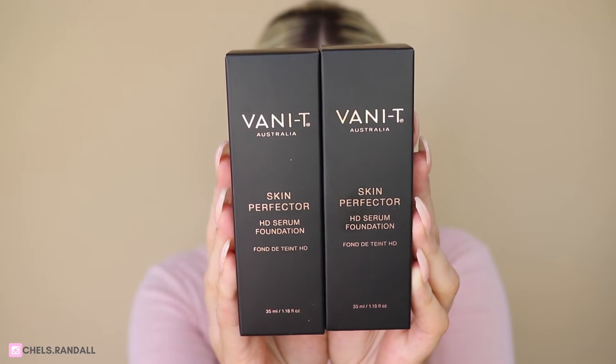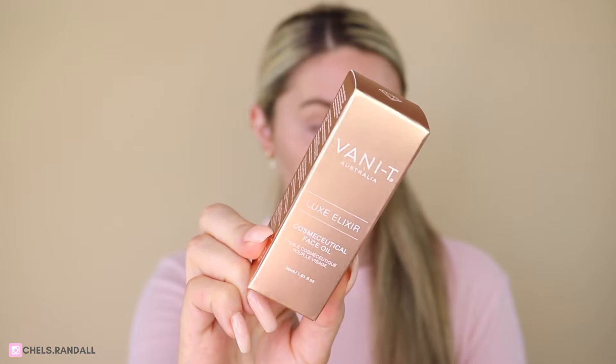Vanity have just launched their Skin Perfector HD Serum Foundation. I'm going to apply this today and walk you through it. Vanity have also launched bundles now, so if you jump on their website, you'll be able to get the Skin Perfector foundation with their beauty sponge — that will save you 15% — and you will also get a free Luxe Elixir, which is a 5ml bottle.